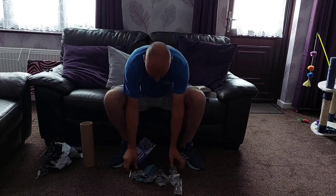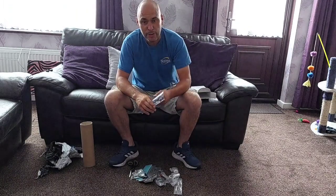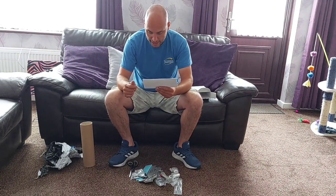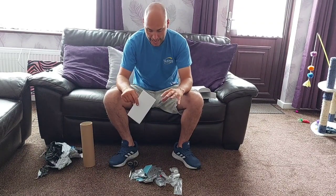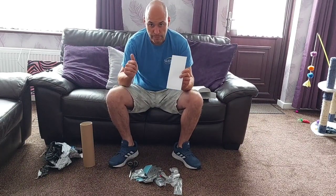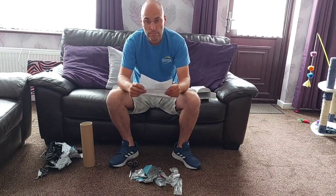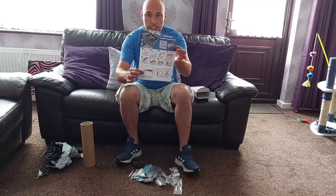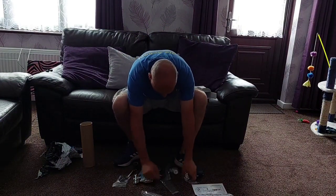Today I have the unboxing of the Spinnaclean Skyscraper head with blades. Now, I haven't been given this for free — I have bought it. They have done me a bit of a special deal on it. Thank you very much to Spinnaclean. They've been really helpful, answered all my questions and any issues I've had. So, we have the Spinnaclean Skyscraper and I have the head.